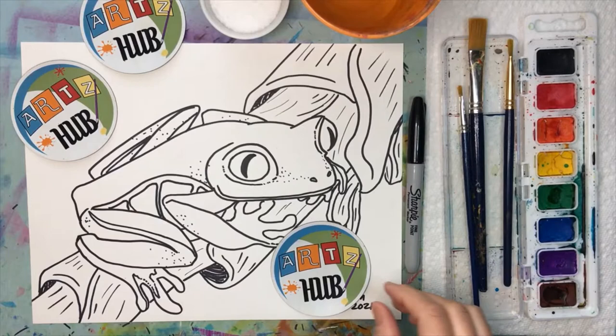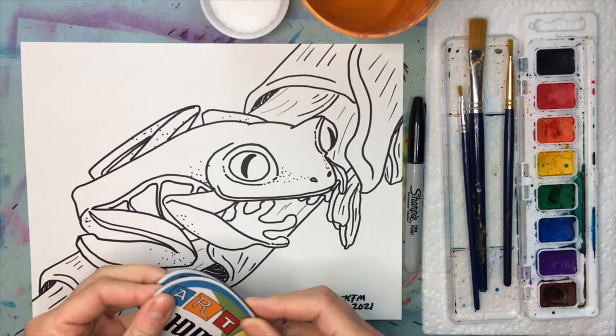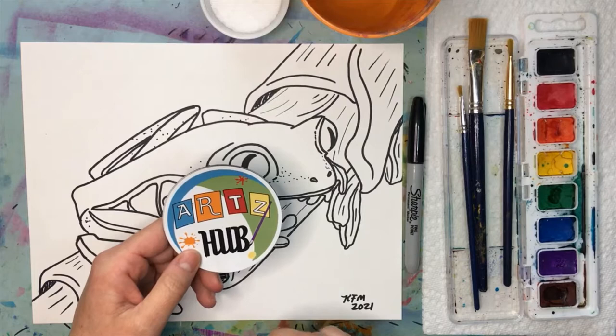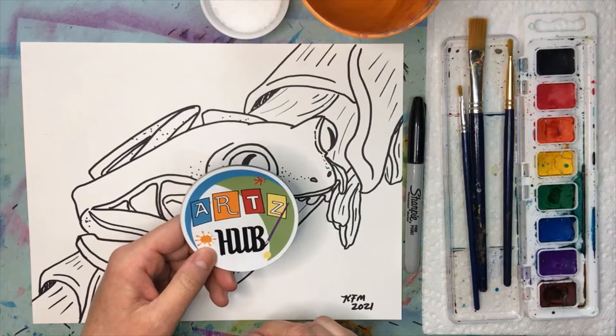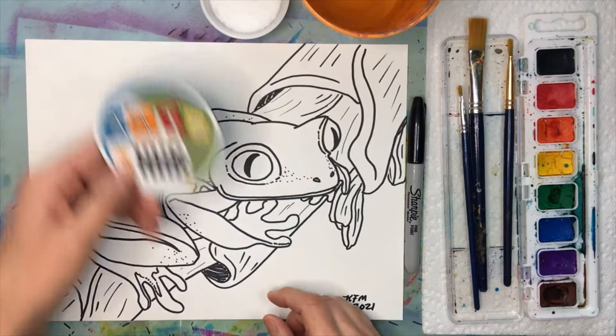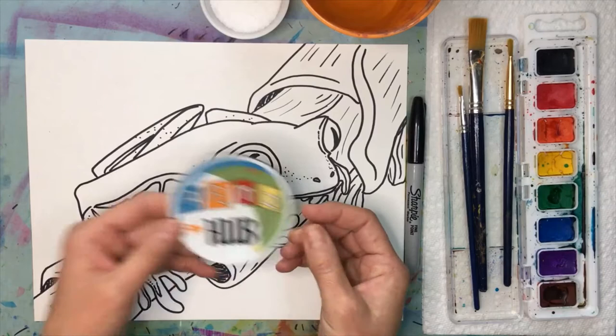You are helping me out big time when you like my videos and subscribe to my YouTube channel. When you let me know in class that you've done these things, I'm going to mail you one of these refrigerator magnets and send you a personal thank-you note. I love knowing that you have these at home to put your artwork on the refrigerator or any metal surface.